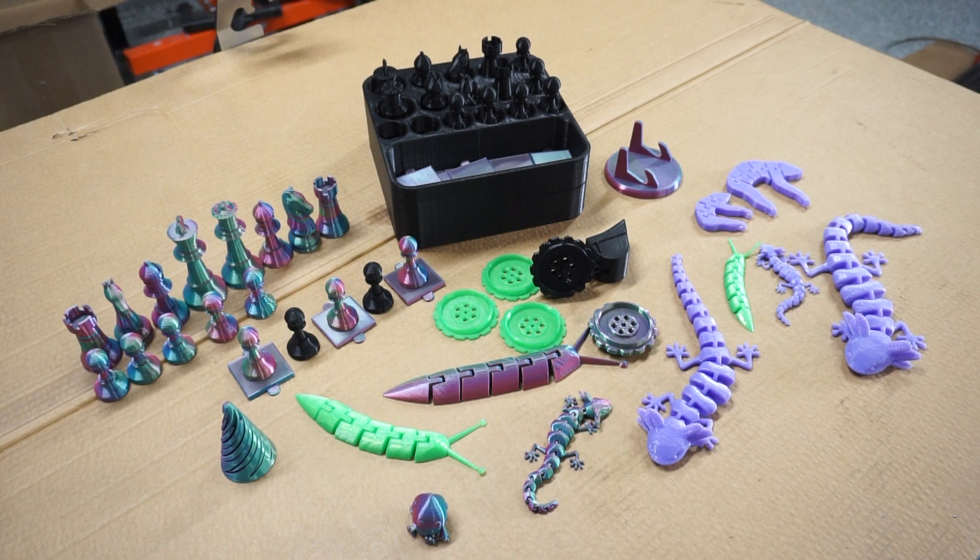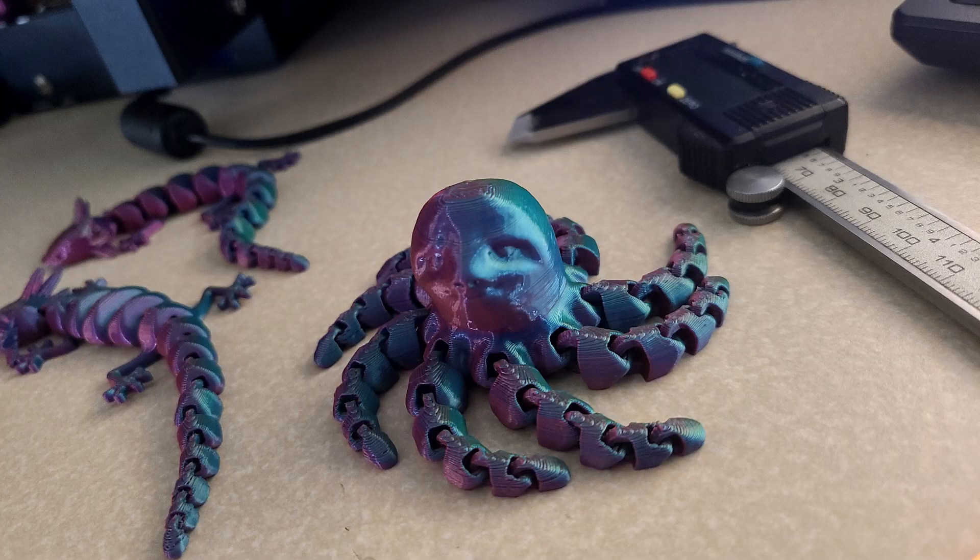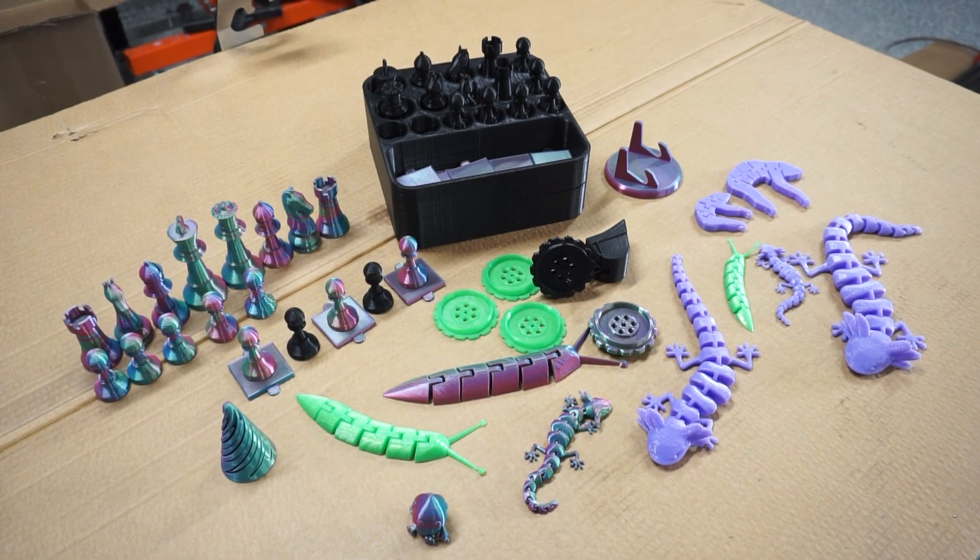Fast forward a few weeks and I've been 3D printing like a madman. I almost need a second printer just to keep up with the demand from the kids. Our journey started off like most people's do — leveling the bed, printing random gadgets from Thingiverse.com, leveling the bed again, articulated animals, leveling the bed again. And by the time we got to the slothopus I really started thinking I'd like to find something practical to do with this.